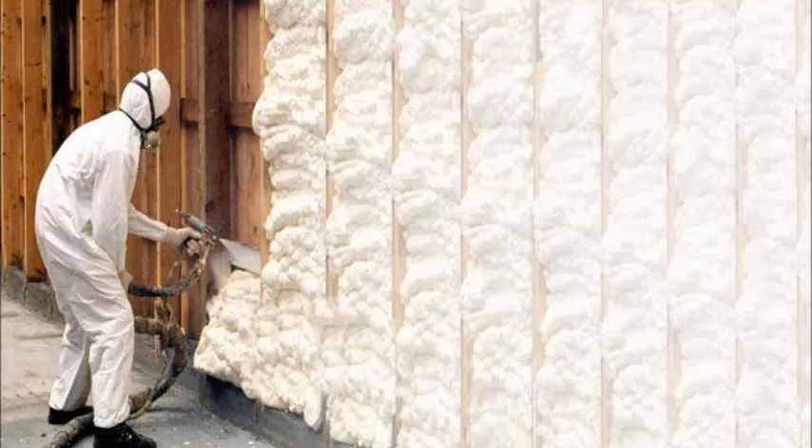After doing some research on the internet, there are several options that seem like they might work well. One of these options is closed cell spray-on foam. This is foam that is sprayed in between your studs after electric and plumbing are installed.